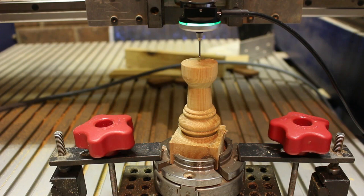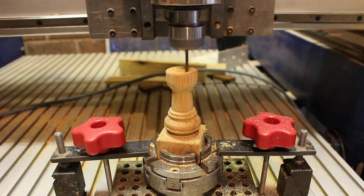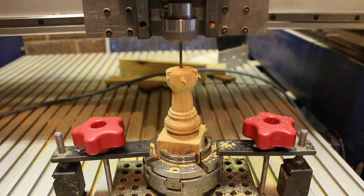I then moved on with a 3mm ball nose bit and machined out the centre of the battlements, or castellations, on top of the rook, and then moved on and did the slots around the top with the same 3mm ball nose bit.